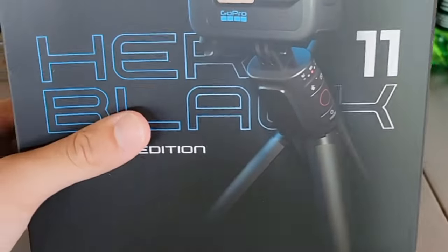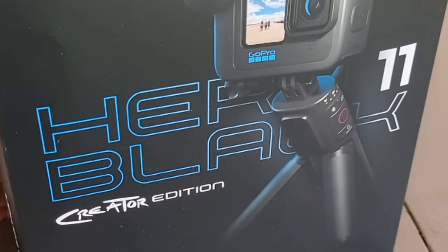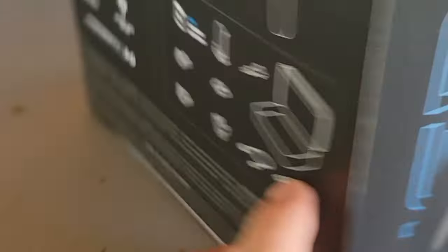It's like opening... Look at that, baby. Hero 11 Black. Creator Edition. It's an unboxing video of the GoPro 11. Let's see what we got.